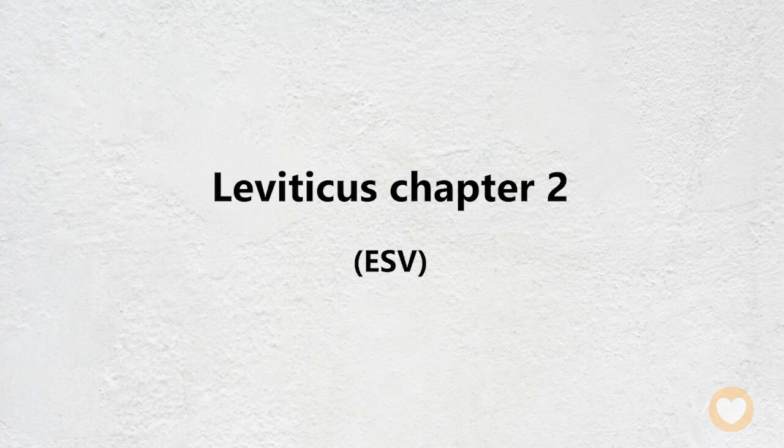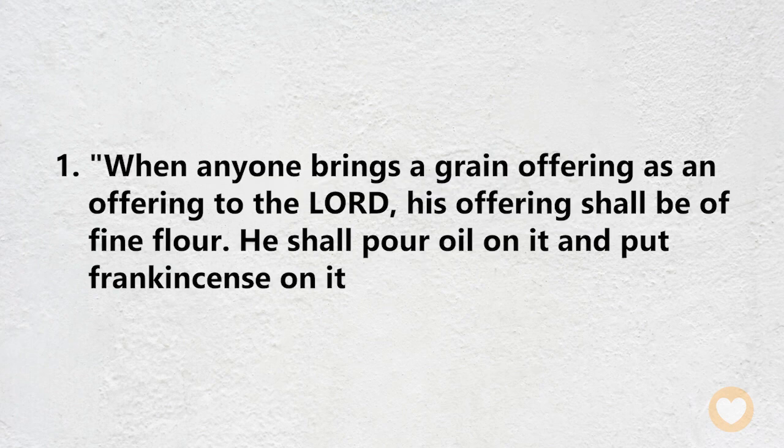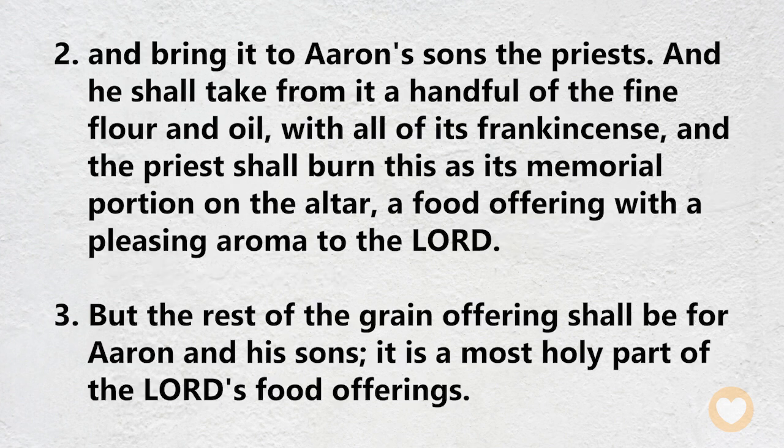Leviticus chapter 2: When anyone brings a grain offering as an offering to the Lord, his offering shall be of fine flour. He shall pour oil on it and put frankincense on it, and bring it to Aaron's sons, the priests. And he shall take from it a handful of the fine flour and oil, with all of its frankincense, and the priest shall burn this as its memorial portion on the altar, a food offering with a pleasing aroma to the Lord. But the rest of the grain offering shall be for Aaron and his sons. It is a most holy part of the Lord's food offerings.